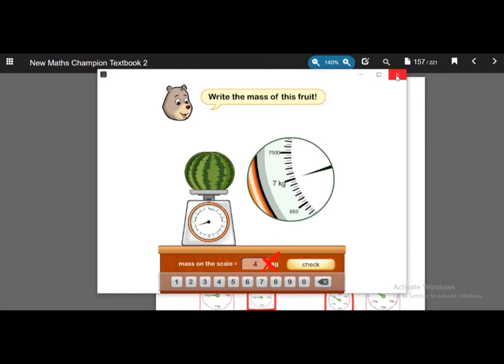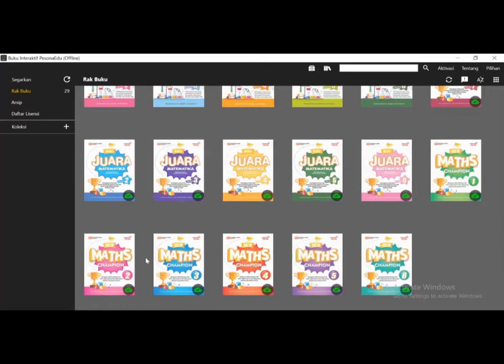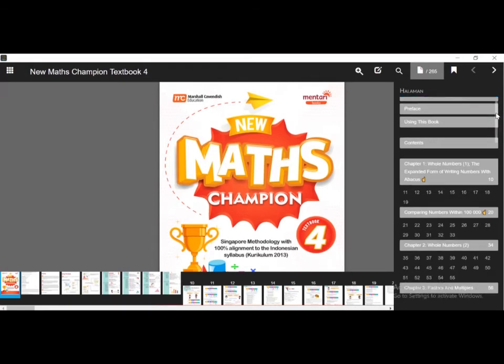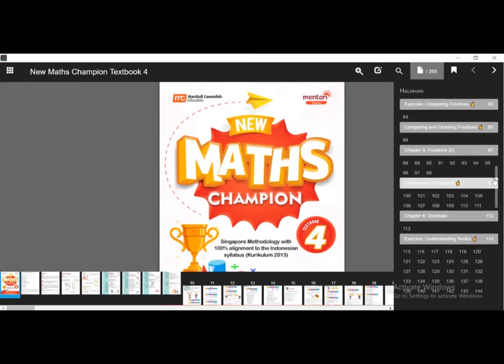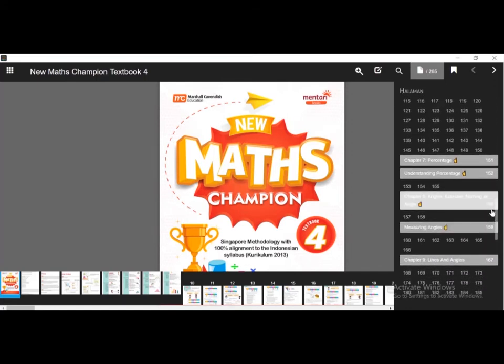Let's check another level — New Math Champion Level 4. This is New Math Champion Level 4. The contents at this level include whole numbers, factors and multiples, fractions, decimals, percentage, and we can also check angles.